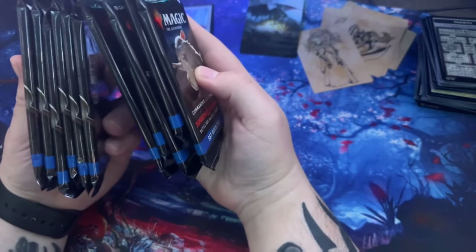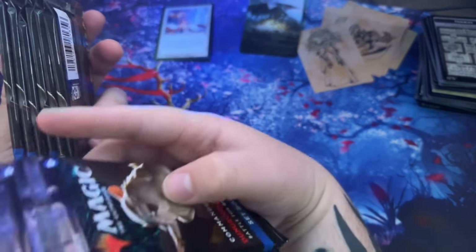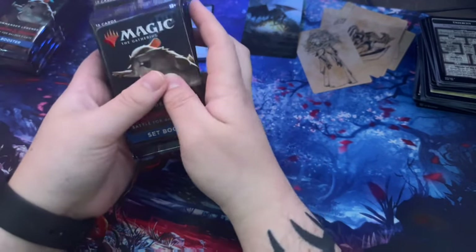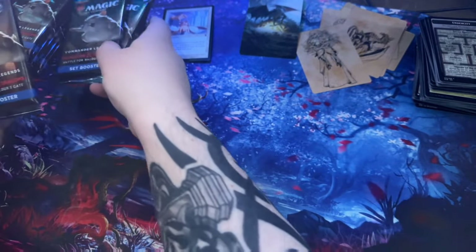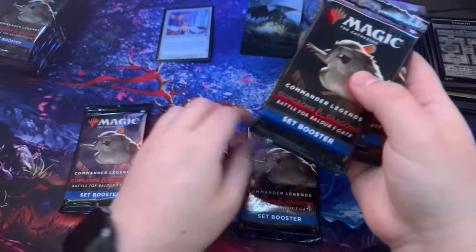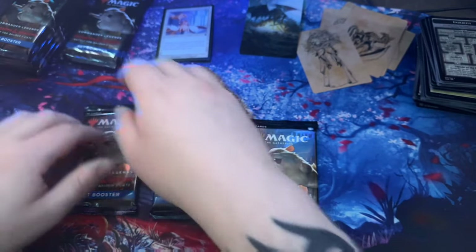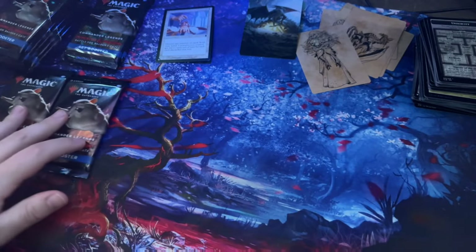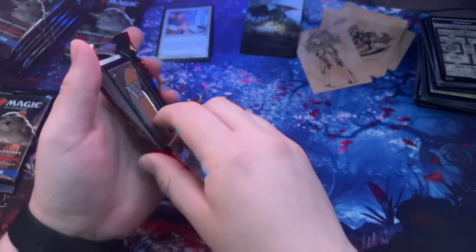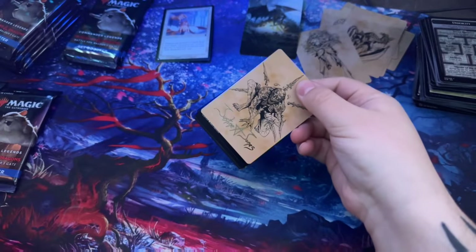There are so many packs — there are five right here and then six more. That's crazy. This is fun though, nice opening. I'm going into this not expecting anything other than some cool cards to build some decks.